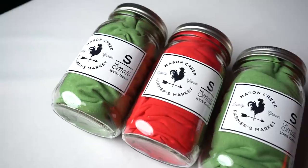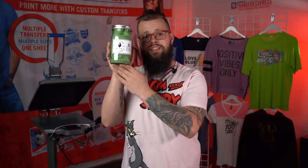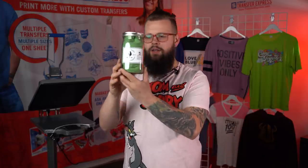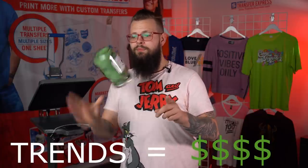The last stop on our packaging journey today is the coveted mason jar. Mason jars are a hot trend. For this example we did Mason Creek Farmer's Market, but it doesn't have to be a farmer's market — it could be literally anything, because these are popping. This is again one of our all-purpose stickers — slap it right on the front and you've got your packaging. The mason jar is incredibly popular right now. Get on the trend before it dies, because nobody wants to miss a trend. Trends equal money!